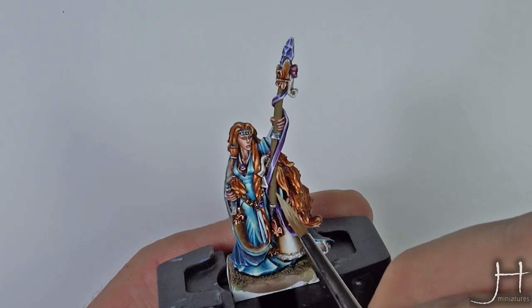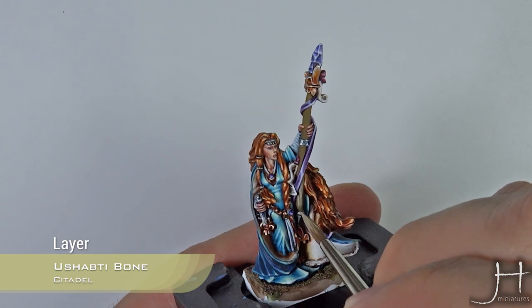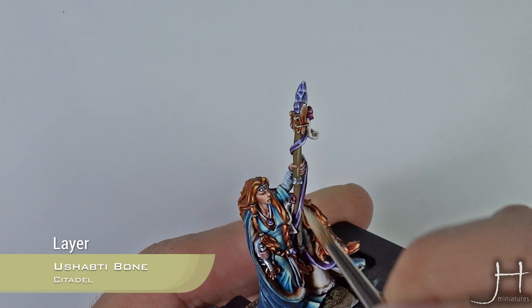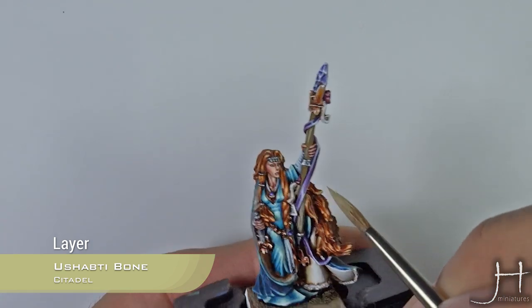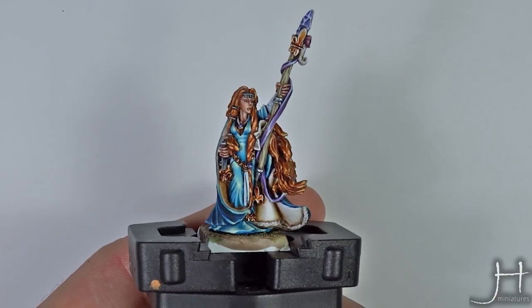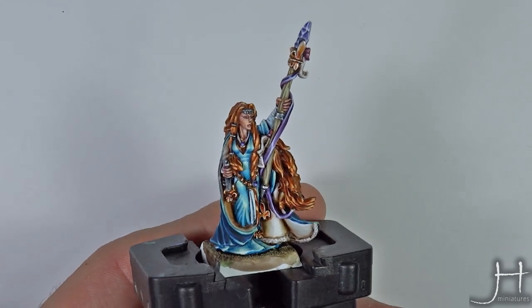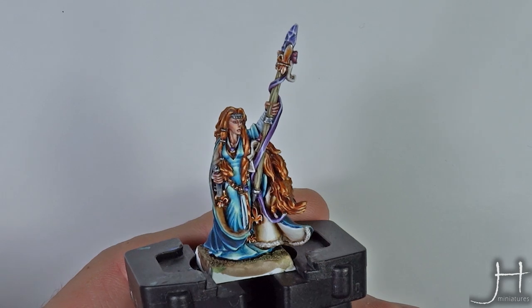With Ushabti Bone, these lines are to simulate the wood grain. It's obviously easier if you paint the wood before you do all the other things around it, but I'm not very clever. We have the Ushabti Bone applied and as you can see you don't have to be neat — just draw some lines along the length of the staff.